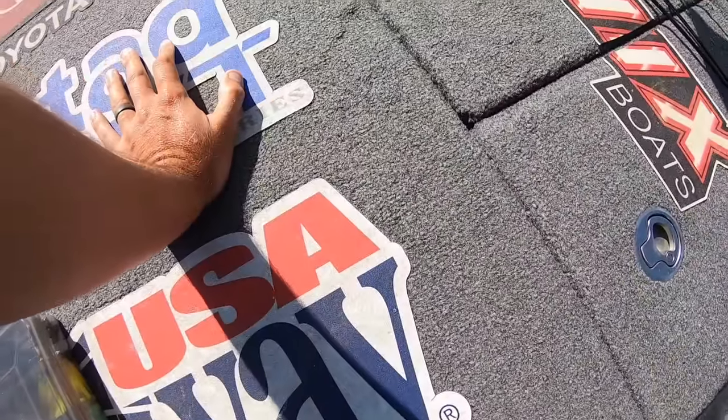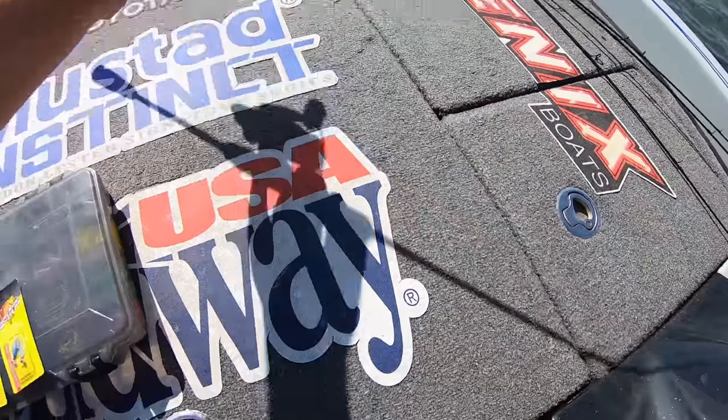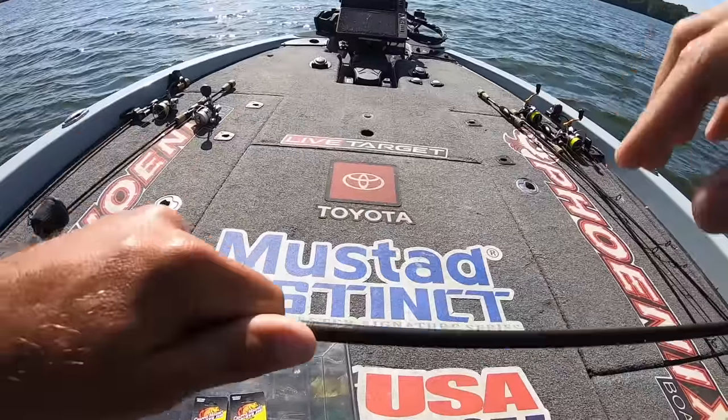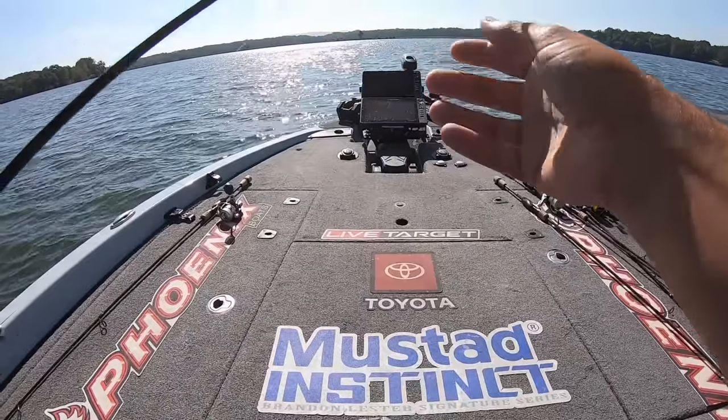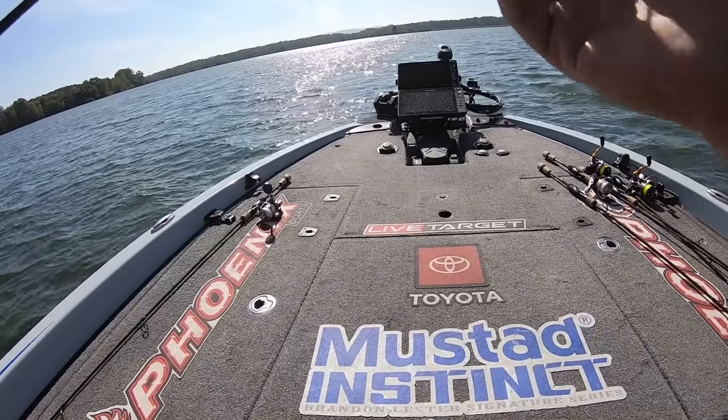All right, everybody. Welcome back. We are getting a little bit of a late start this morning, but that's okay. Had several things to get done this morning. I'm trying to get all packed up.